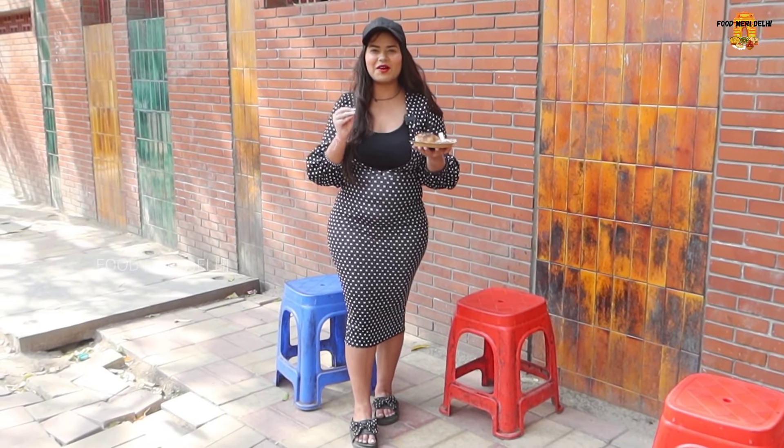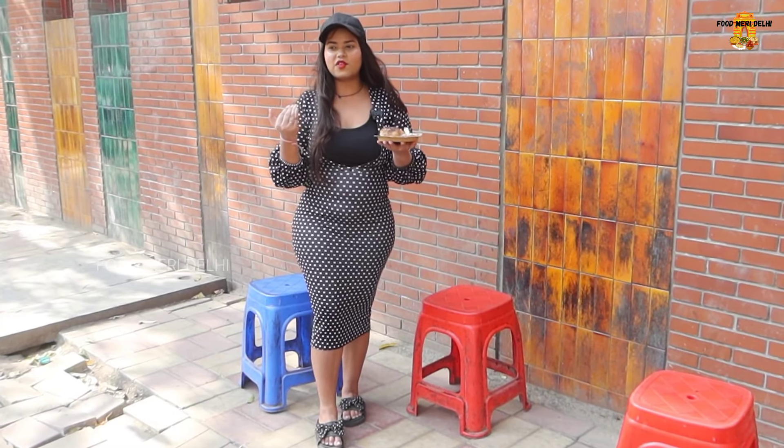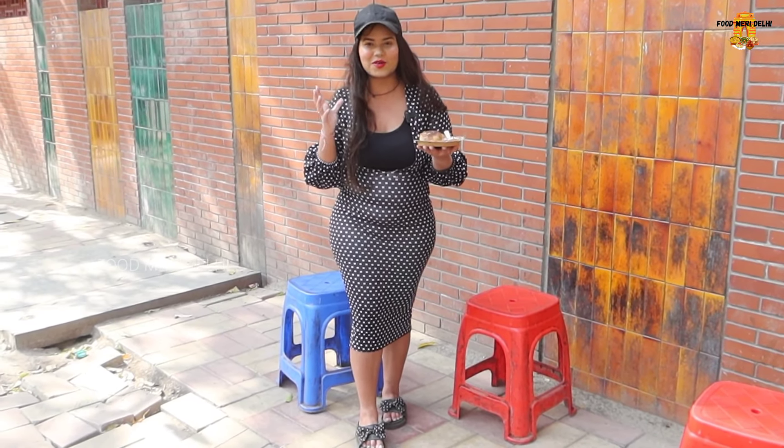Finally, I've found the Litti Chokha from 100 kilometers away. The chai is in Delhi. When I came here, I was so happy. I saw how many people are living in the world and I liked it. I said why not — I should try the Litti Chokha.